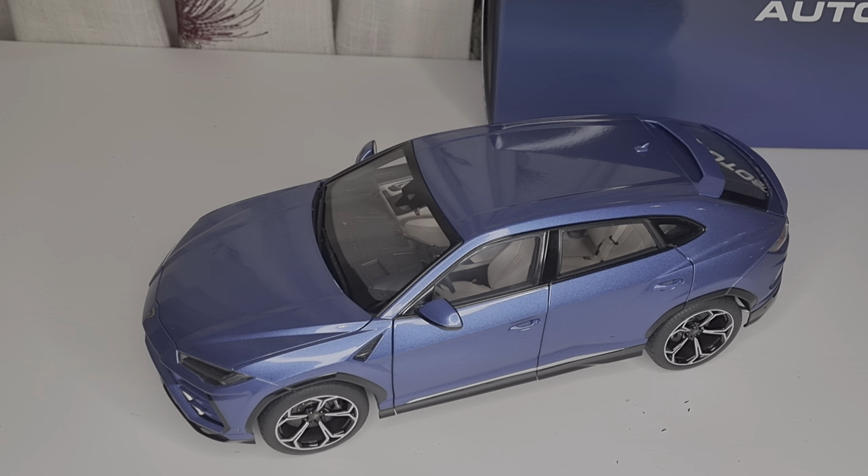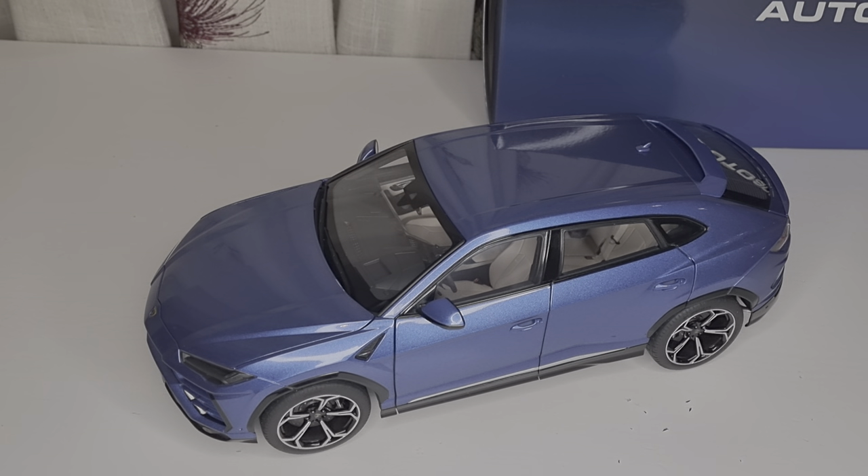I saw a couple of YouTube video channels showing these cars, so I asked a guy what the weight was and he said 1.1 kilos. I said, what?! 1.1 kilos? Are you kidding me? That's more like a diecast weight. So I asked another channel and they said about 900 grams — wow, okay. Two people saying the same thing, and I asked the UK retailer Prestige and they also said about 1.1 kilos. I thought, this is too good to be true.